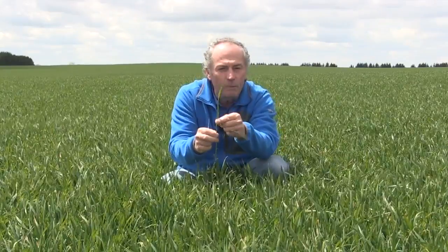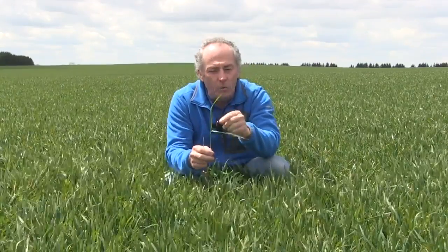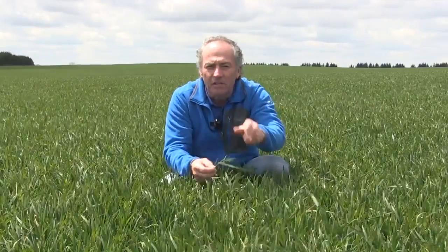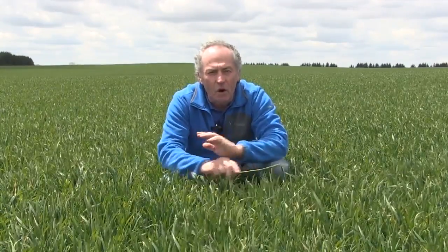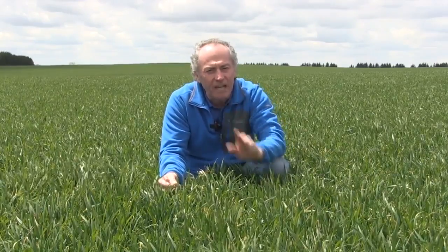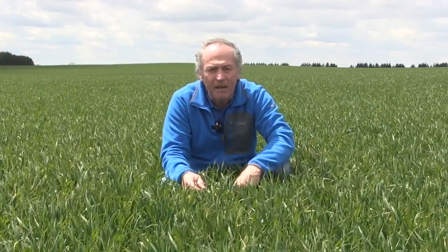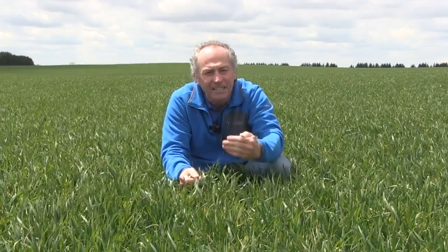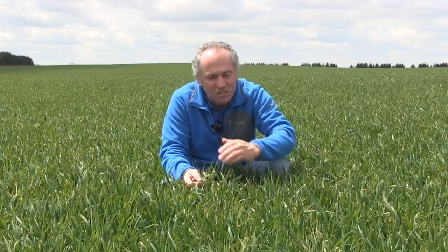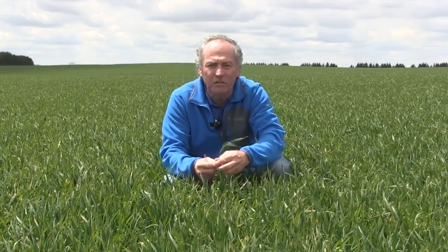Plus, the next leaf will be the flag leaf. As soon as we see the flag leaf, no more weed control — it's too high a risk, it's revenge spraying. Even now it's probably revenge spraying. But many growers being held out of the field because of low night temperatures still want to get out there and still want to do that job.